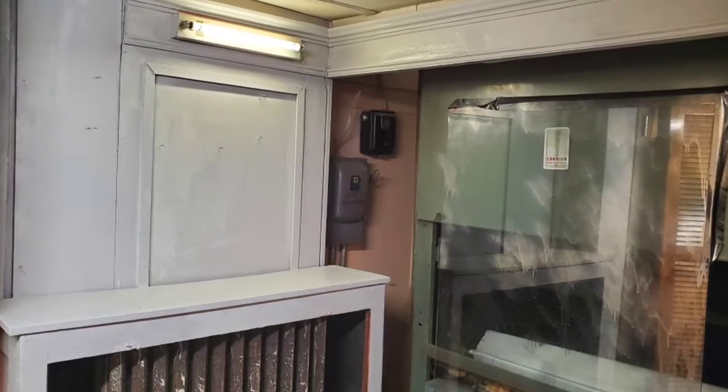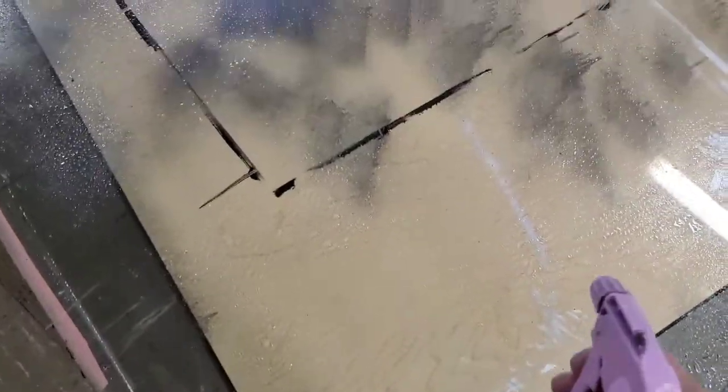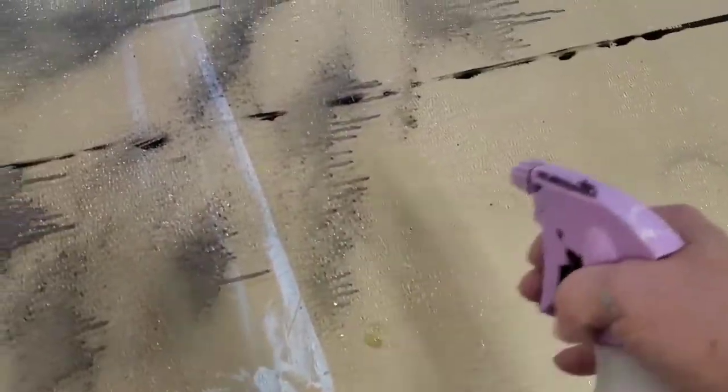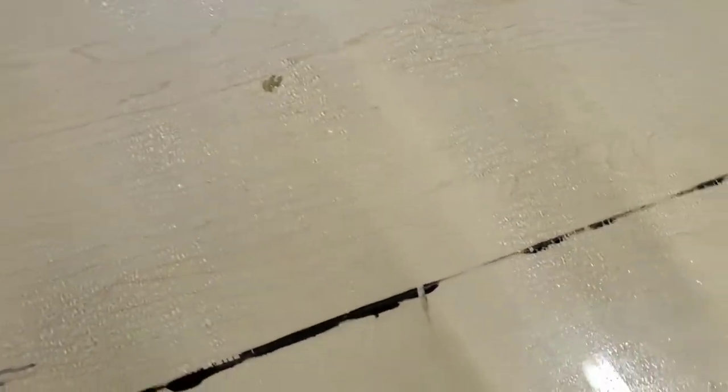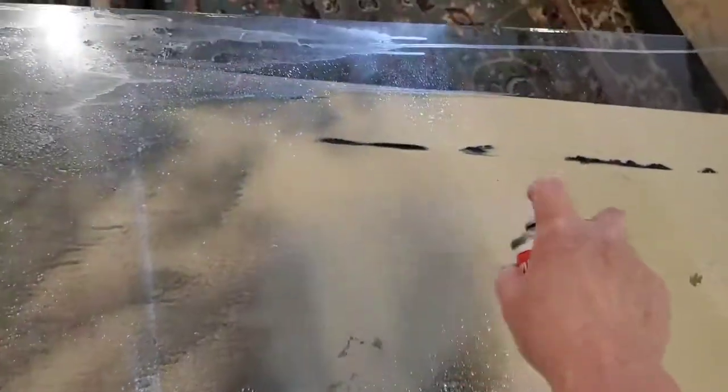Then I got to work on that piece of glass, creating a mirror out of it. Getting it out of there was a challenge, but that's another story. I used a sprayer bottle with half-and-half vinegar and water, and then I used a mirror finish from Krylon — or looking glass spray paint. Either one will work.